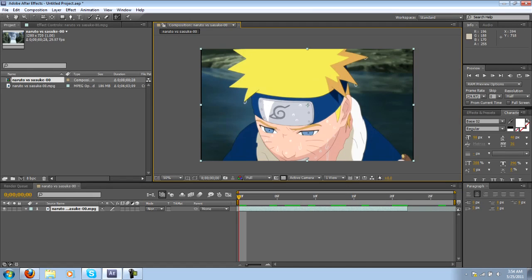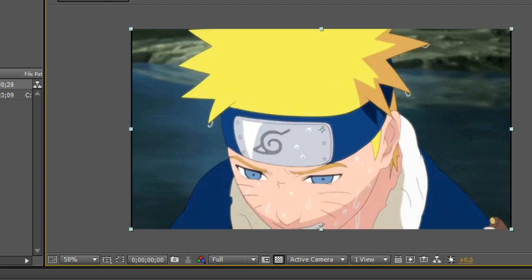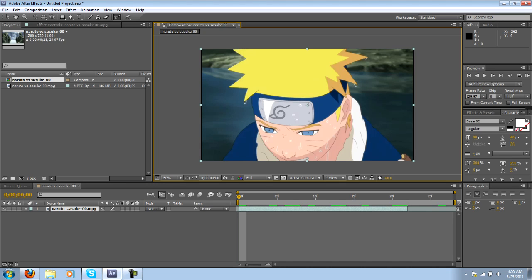Hey everyone, this is Corsair with AMD Log. Today's topic is Roto Brush and what it does is take your clip and mask it out for you. Although it sounds really good, it's very picky and will not work for many clips. This clip works decently because we have high quality footage so the lines are nice and defined, and Naruto's hair is a bright yellow — we're trying to get rid of the dark blue colors. Those are two things you should definitely look for if you're going to try and roto brush your clips.